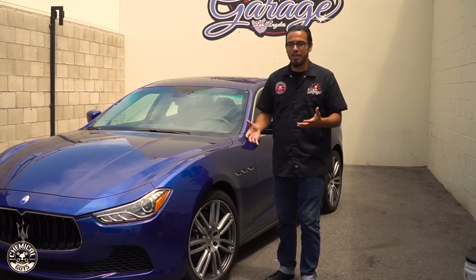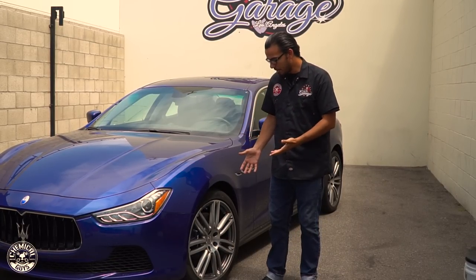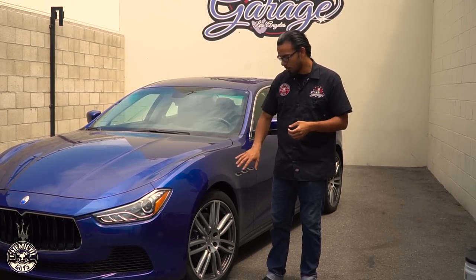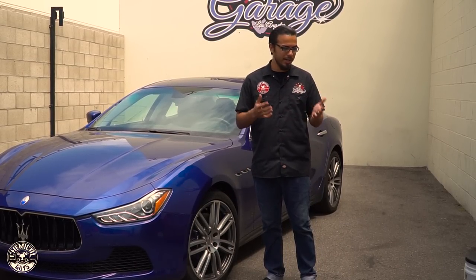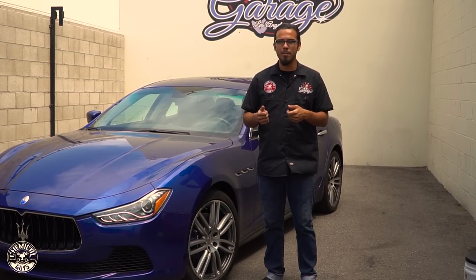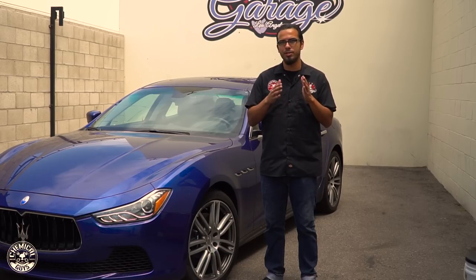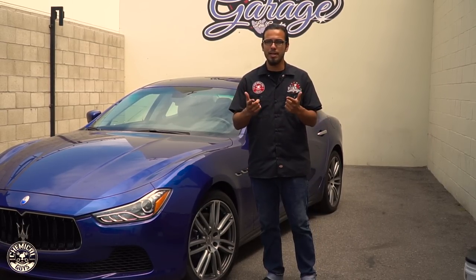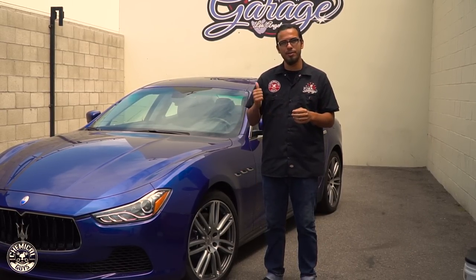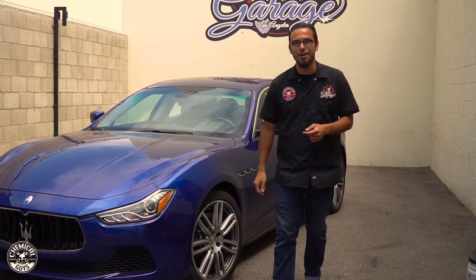Alrighty guys, there you have it. Those brushes did an amazing job of bringing back that high shine — they safely removed all that brake dust and grime without scratching to bring back that factory finish. Now real quickly we're going to show you how to maintain your brushes, how to clean them and keep them dry, because you don't want them collecting any kind of mildew while they're sitting and waiting for your next detailing job. In the meantime you guys can go to our website chemicalguys.com to check out these products. If you like this video be sure to give it a thumbs up, and we'll see you guys next time right here in the Detail Garage.